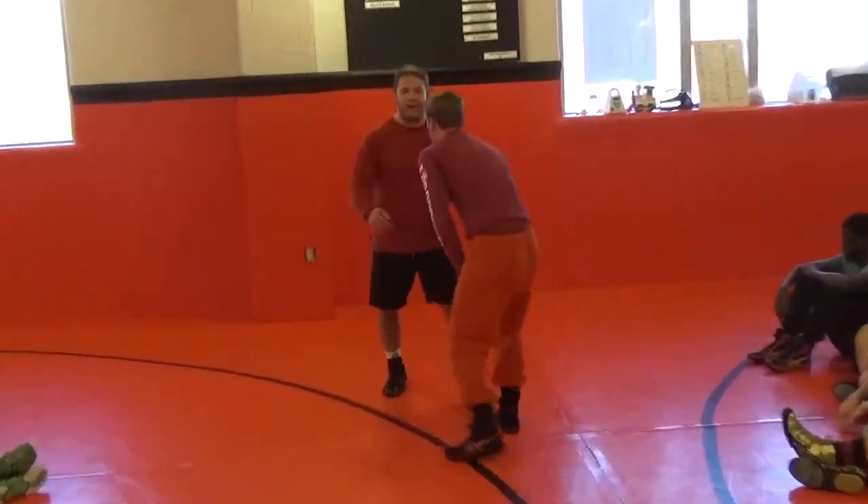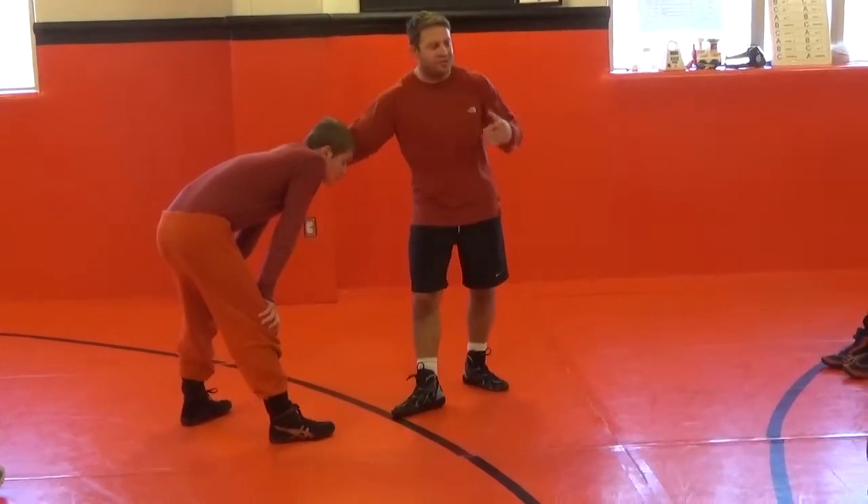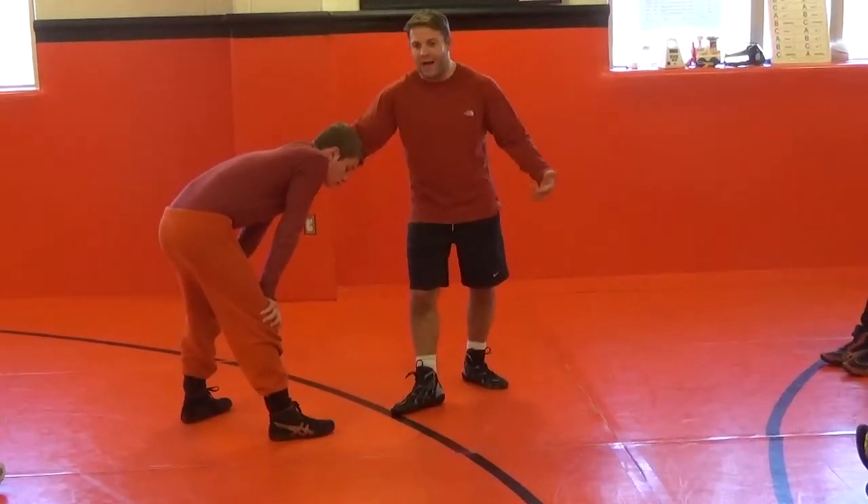We're just going to keep going with some front headlock attacks. This time, we're going to snap him down, except we're not going to get him to the mat.